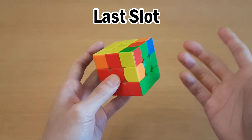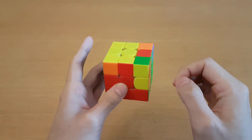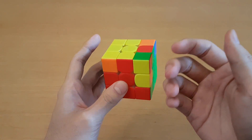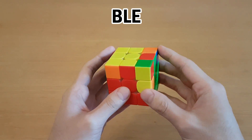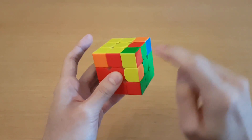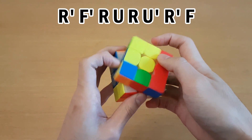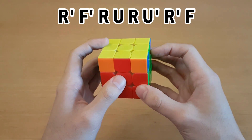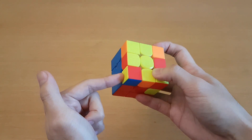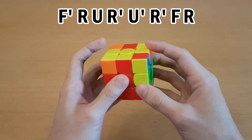If you get this for last slot — which is pretty common because you may not notice the corner was solved the whole time — if three edges are oriented, then there's an algorithm set that can skip OLL here, called BLE, or Brook's Last Edge. I'll just show two of the best cases. If you have this rectangle and this block, then you can do this. And there's this one where it's an L OLL shape pointing to the back, and you move it here to make this block, and then do the reverse of that.